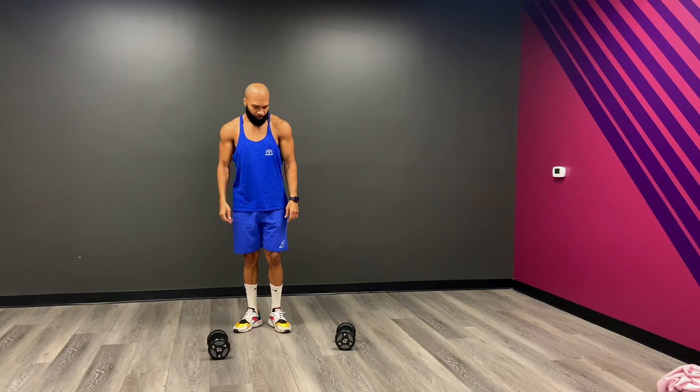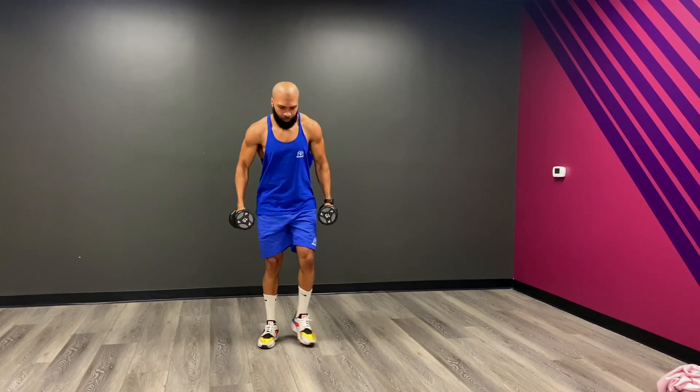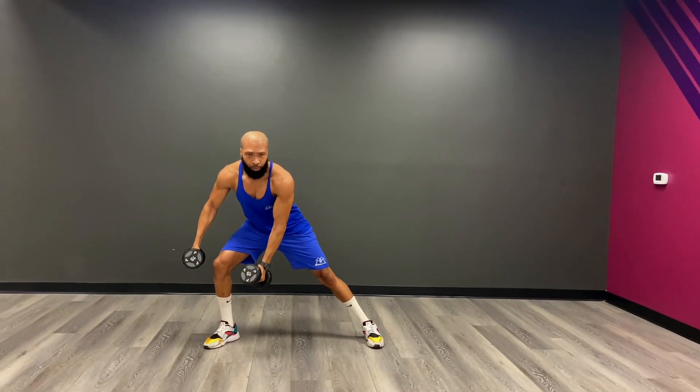How you doing, everybody? It's your natural bodybuilding specialist, Kelly Brown. And in today's video, I'm going to teach you how to do side lunges. Side lunges are a great quad exercise that require minimal equipment.